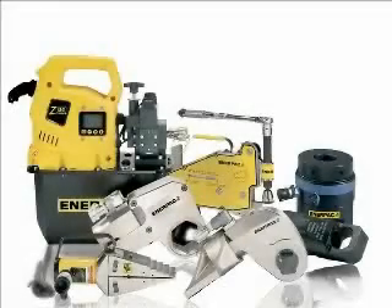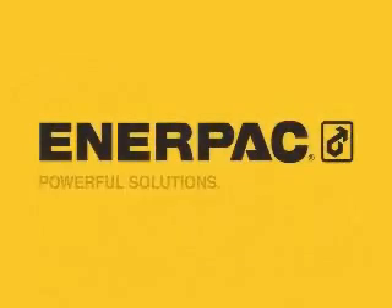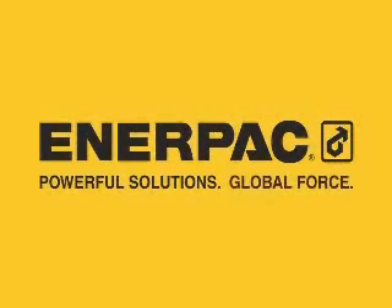Thank you for viewing this training video on the Enerpac Professional S-Series Square Drive Torque Wrench. Enerpac — Powerful Solutions. Global Force.